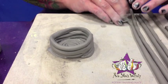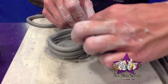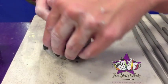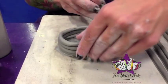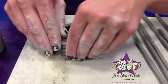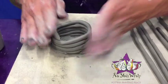We'll add one more coil and then we will put the balls in the middle there. Just going to pinch that in, and there's that.